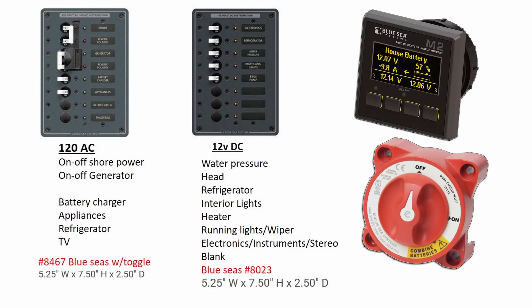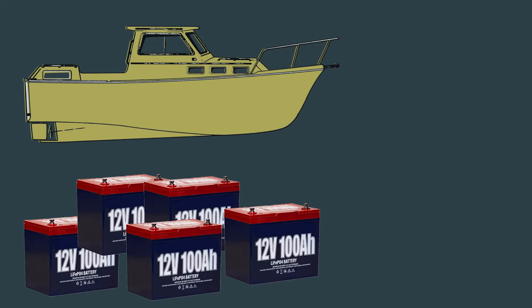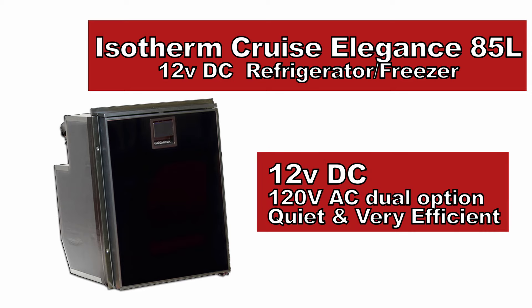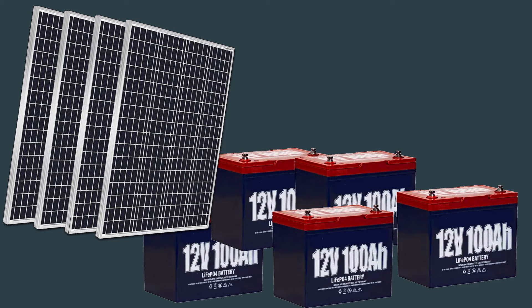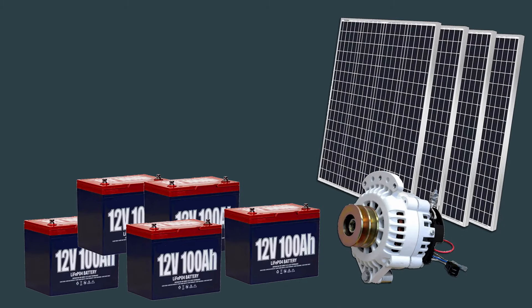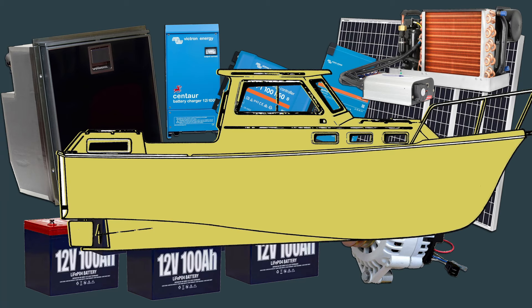The electrical panels and probably the monitors will be Blue Seas components — I find them very reliable and cost effective. This large battery bank and redundant charging system is what will allow the boat to have a refrigerator that runs entirely off 12-volt DC. There'll also be an air conditioning and heating unit that runs entirely off 12-volt DC. The exact sizes of the battery banks and solar panels will depend on the specifications of these big ticket items, so we'll wait and see what happens down the road.